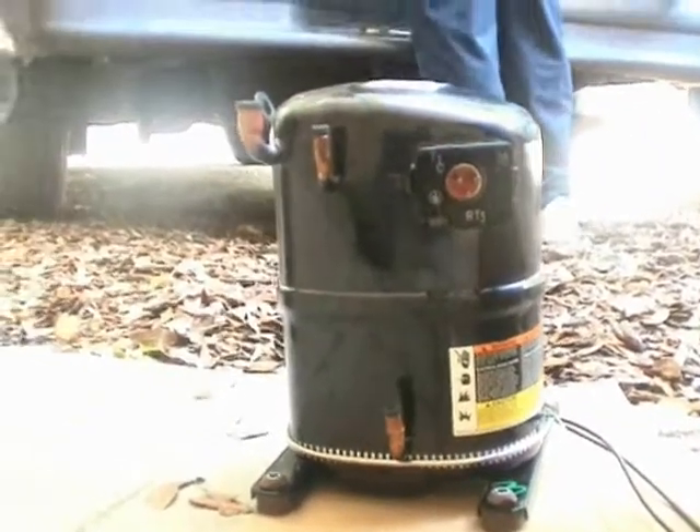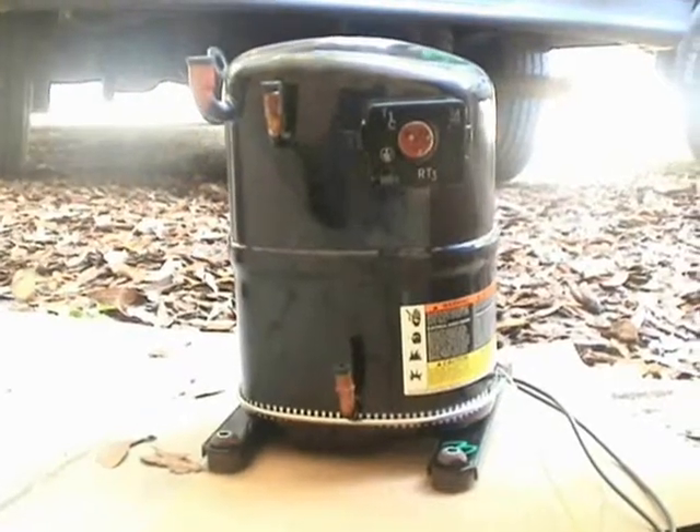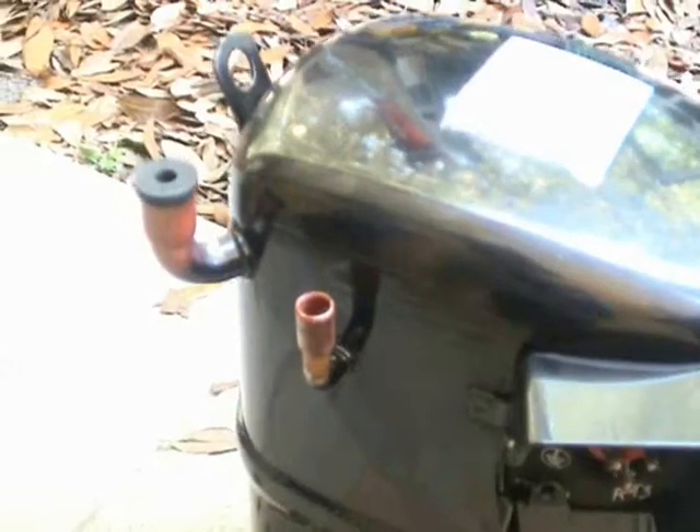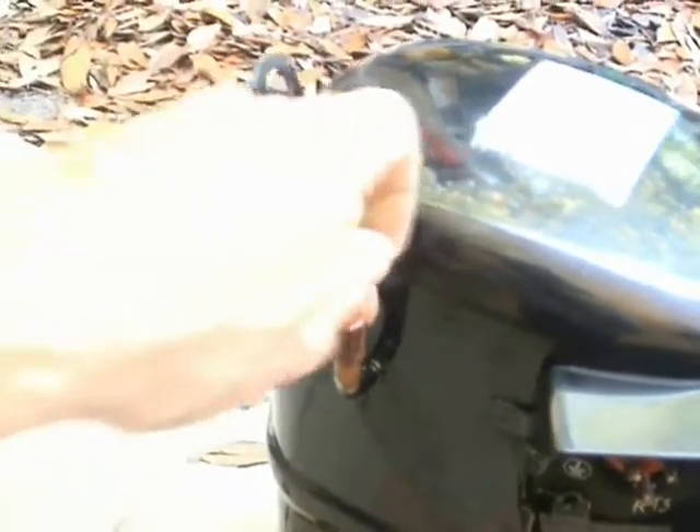Here's the new compressor. It's a 24,000 BTU compressor, which is two tons. Hear that? That's the nitrogen being released from it. If it does that, that's good news. If it doesn't, it could be bad — especially if it's POE oil.